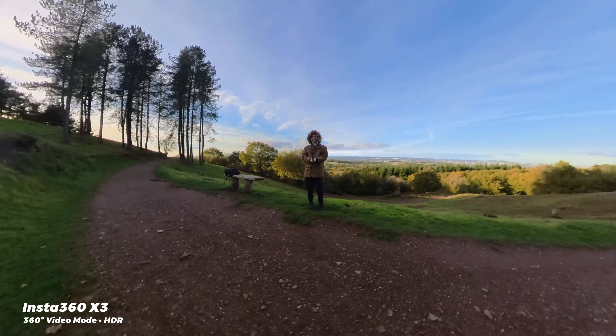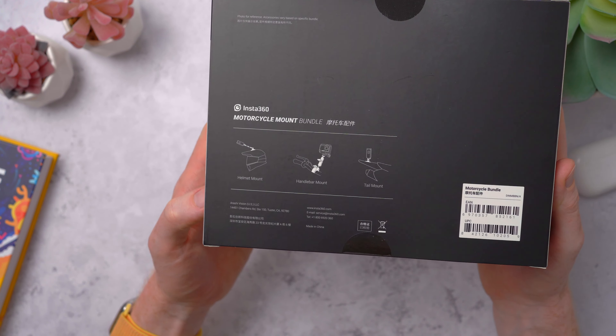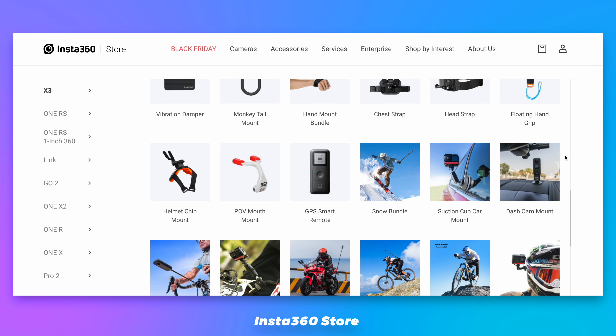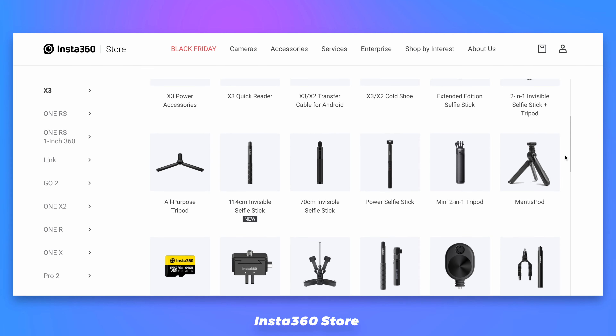They also sent me a motorcycle mounting kit — I don't have a motorcycle so I've not been able to try this out just yet. But they also have a snow kit, a bullet time kit, plus a few others with all the essentials you'll need to get started, and loads of different mounting options you can find on the website.